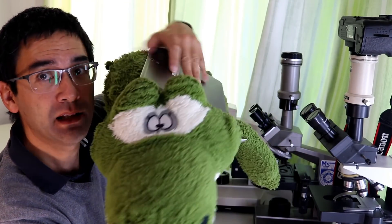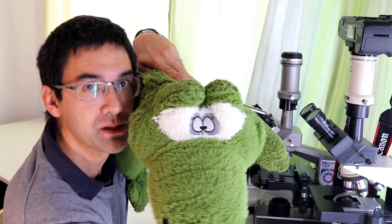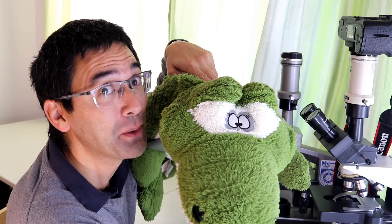Now imagine that the pressure is so high that the poor little Paramecium dies. Well, this is something that I'm going to show you now under the microscope.